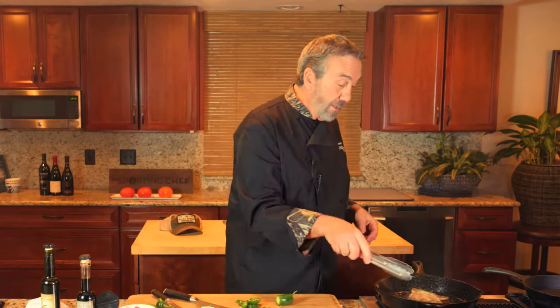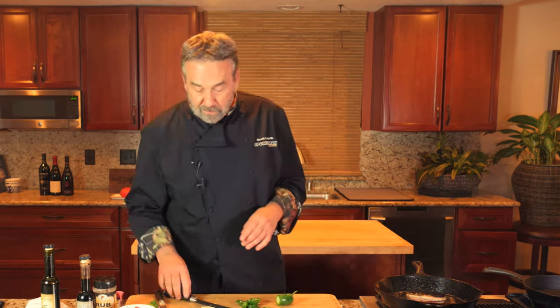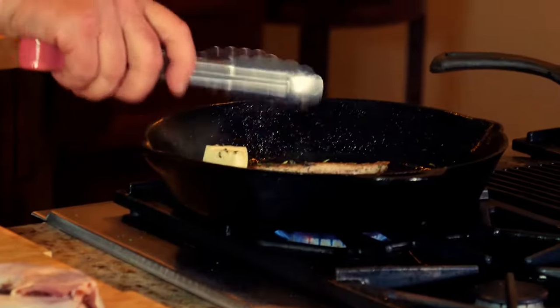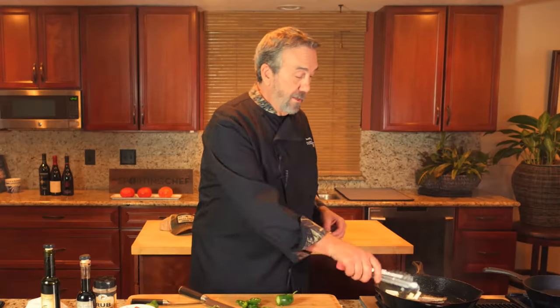It's really close — real time, this is super close. I know that the pheasant is done because it's going to be just a tiny bit pink in the center. Nothing bad is going to happen, but if you cook it too long it's going to dry out because there's no fat in there. This butter will help — it'll add some fat and smooth out the edges.